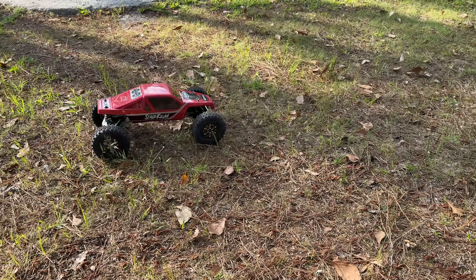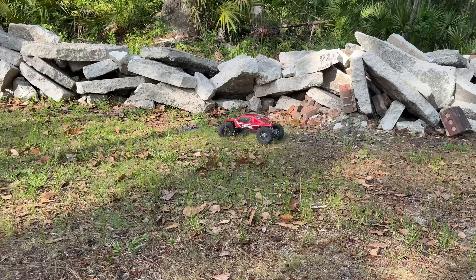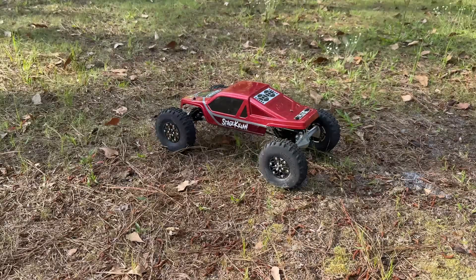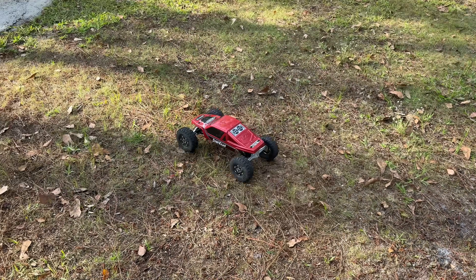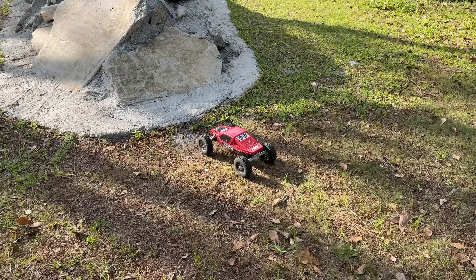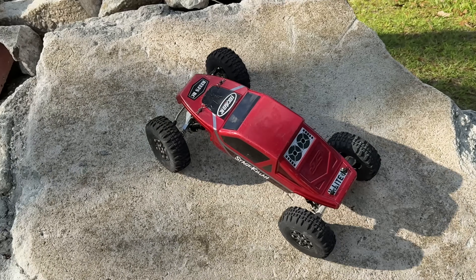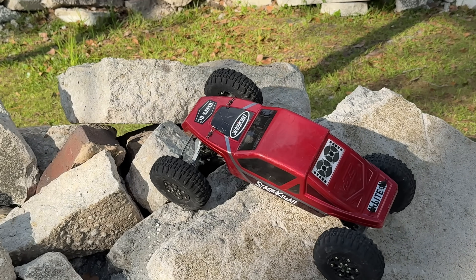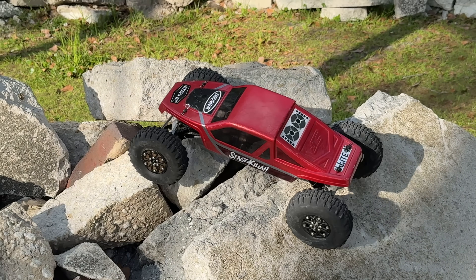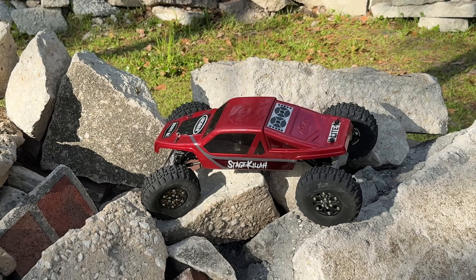Now with that turned up, you're in more of your crawl mode — instant forward, instant reverse. It really takes off and just launches. With the Fusion you don't get that; you get more ramp-up. So with this particular setup you really get that pop in crawl mode. I do have a little bit of expo on channel two because it is very punchy, and it's going to take me a little while to get used to that, to be honest with you.